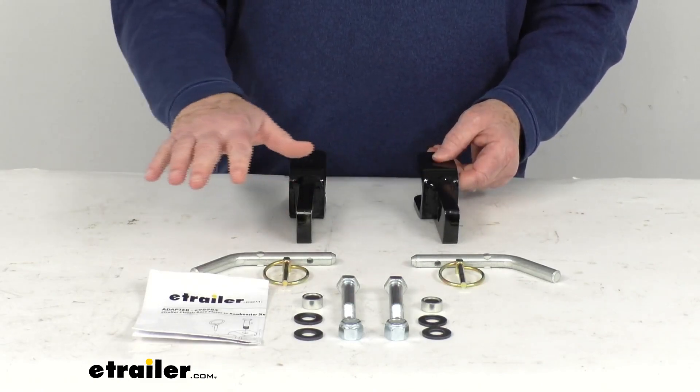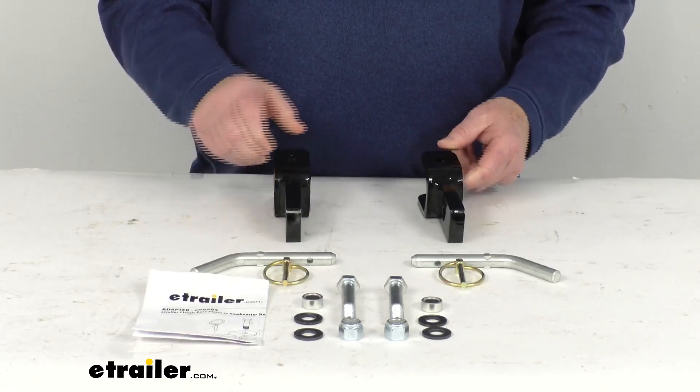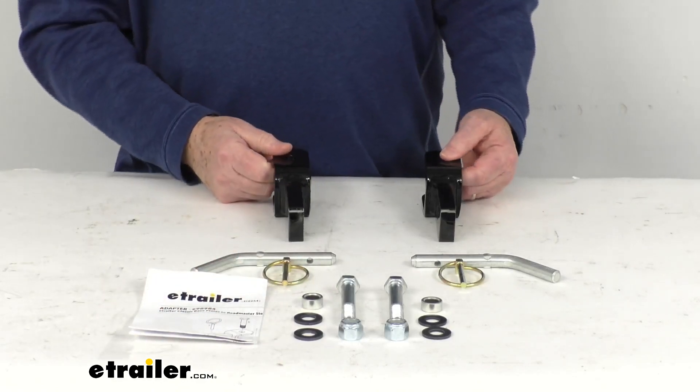This part will include everything shown here on the table. It includes these two Clevis-style adapters, all the hardware included to install them, and a nice set of instructions that will describe how it all goes together. These parts are made in the USA.